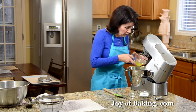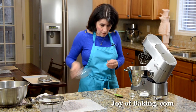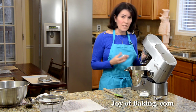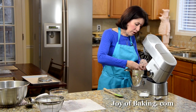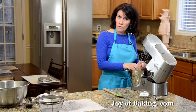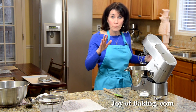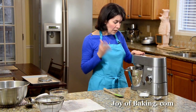Add a quarter of a teaspoon of cream of tartar, which helps to stabilize the egg whites. You can normally find cream of tartar in the spice section of your grocery store. Some people say they just can't find it — you could just leave it out. It's only to stabilize your whites, so you don't absolutely need it.